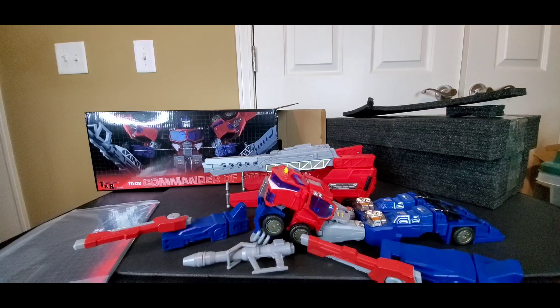All right, well there you go — that's my little unboxing of the Transform and Roll Out TR-02 Commander of Stars. This is their version of Cybertron Optimus Prime — not Energon, I apologize if I said that. Be on the lookout, I should have the review up in a couple days. I hope you liked it — hit me with some likes, shares, and comments, hit that sub button, and I'll see you on the next Transformers review. Y'all take care, good night folks.